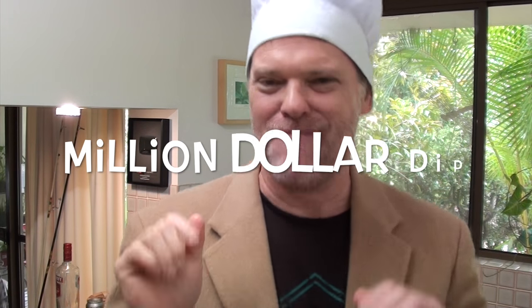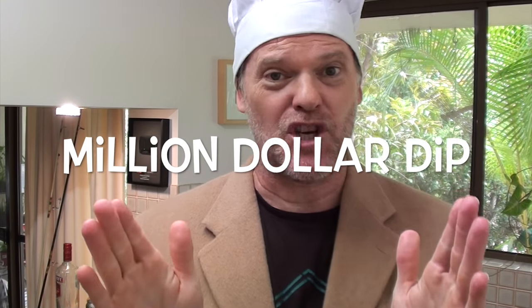Hi and welcome to Million Dollar Dip, the game show where I turn food into something you can eat. Let's meet our contestants.